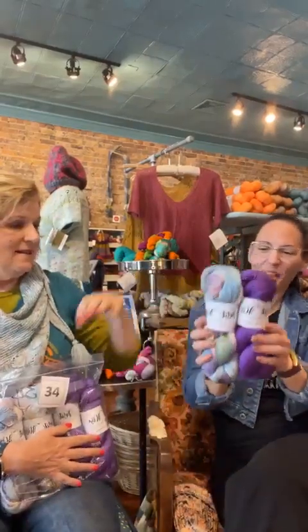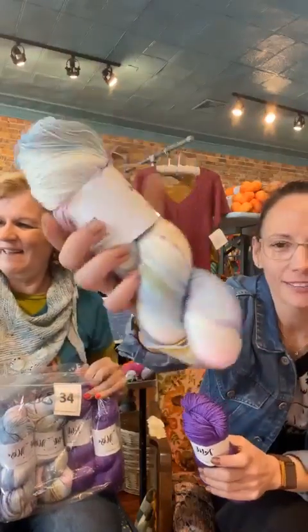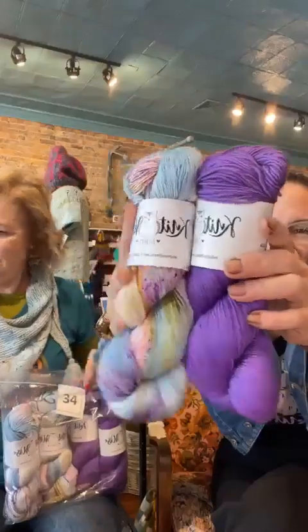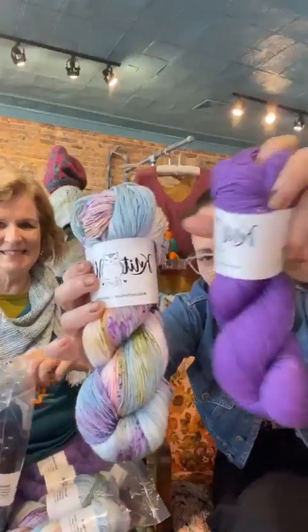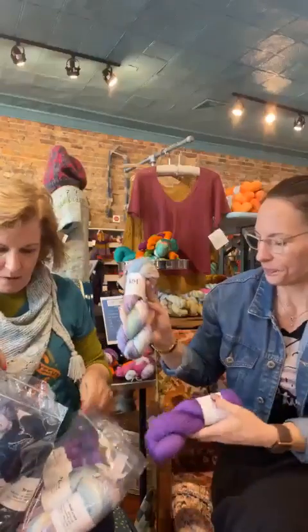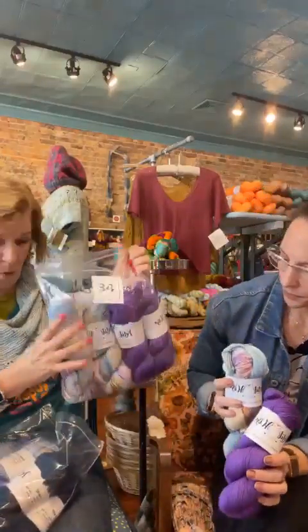And we've just got three more of these to show you, then we can talk about other types of yarns. This is 34, in the silk base: Your Sweets, which is a candy-inspired speckled, and Postcode Envy — a lyric from a song. You can see the purple specks and then this lovely solid — it's a semi-solid purple. That's 34.